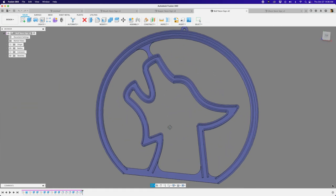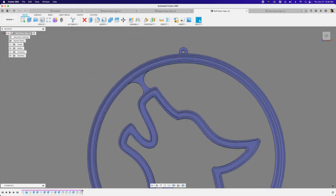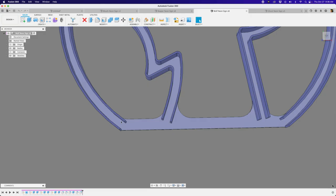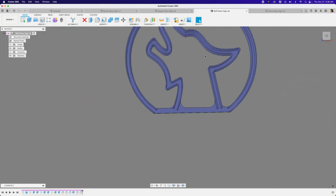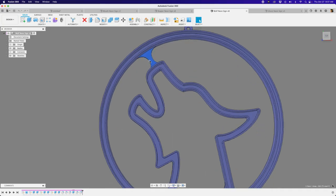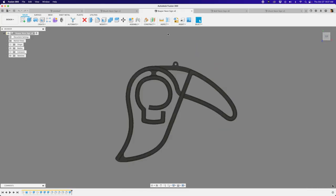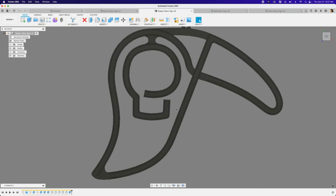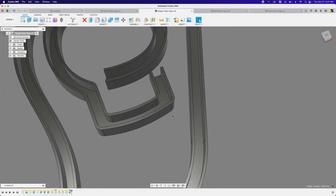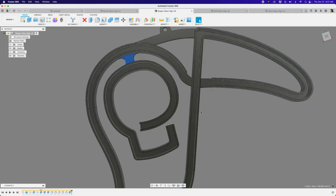For the wolf one I added an extra support around the nose area connecting the wolf to the moon. On the bottom there's a straight line with some fillets that connect the two elements. If that piece wasn't there you'd have a very unsupported thing and it can flop around when you're moving it.